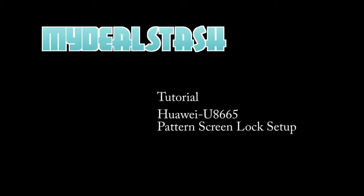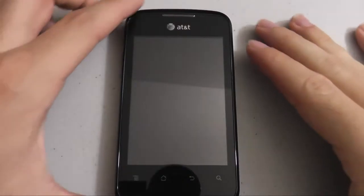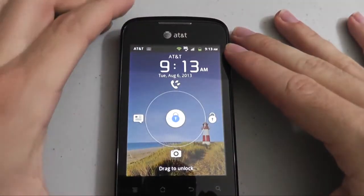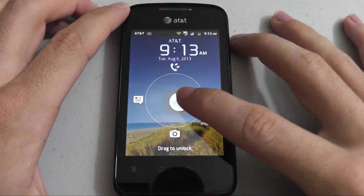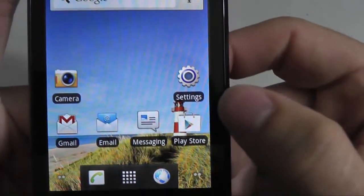This is a MyDeals Tutorial, setting up Pattern Screen Lock on the AT&T Huawei U-8665. We first start off by unlocking the phone by sliding the little pointer over. Then we press the Settings button.